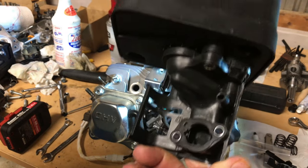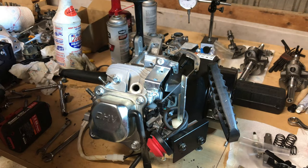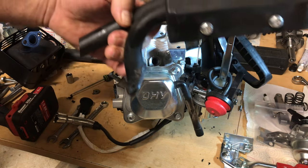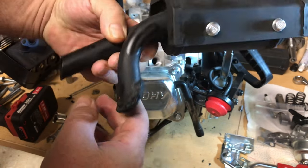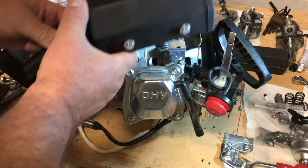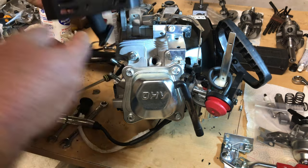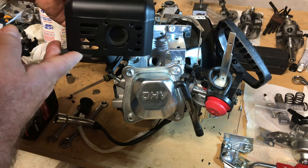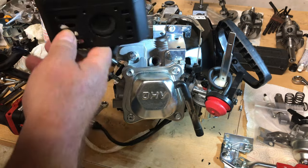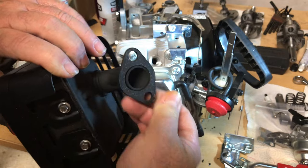Here's another piece we saved from the Predator engine build — this Ducar air cleaner, very nice, where this one had none. Another thing I'm going to change out: this is the muffler that came on the LCT, and the way that muffler exhausts, it would be blowing straight back on me while I'm tilling. So I'm going to use this — I think it was the 224 Predator muffler — all new parts, and this is why you don't throw anything away.